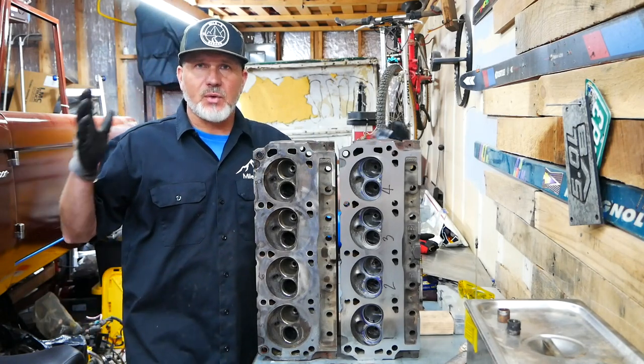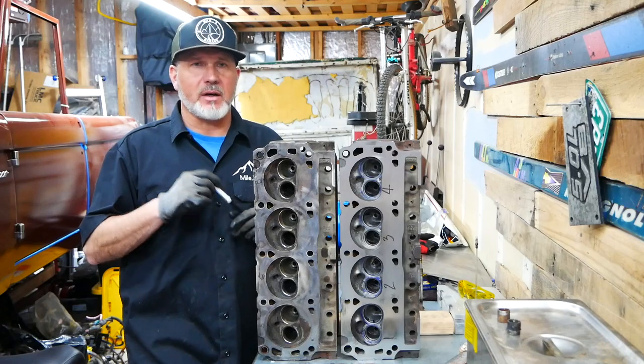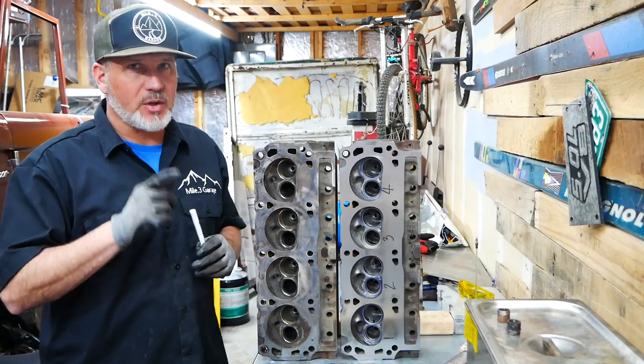I took every piece of advice. As I was reading, I made notes and broke it down between combustion chamber, valve lapping, intake and exhaust runners, and the squish — which is where the cylinder meets the flat part of the head. I literally wrote down every single piece of advice from probably close to 20 videos and maybe close to 50 articles.